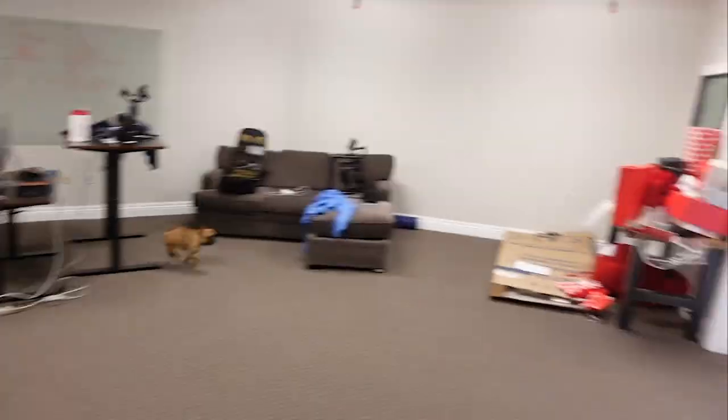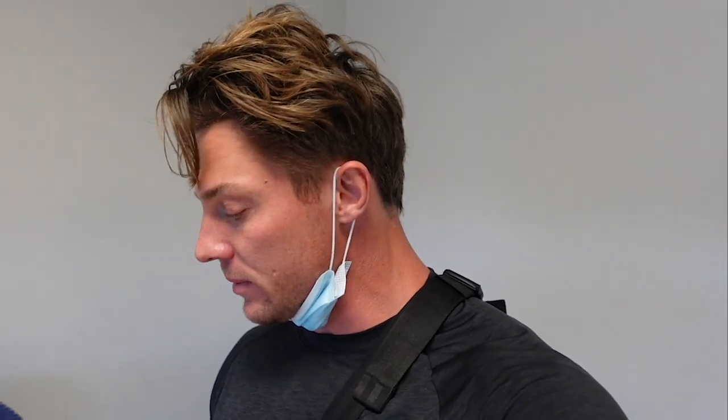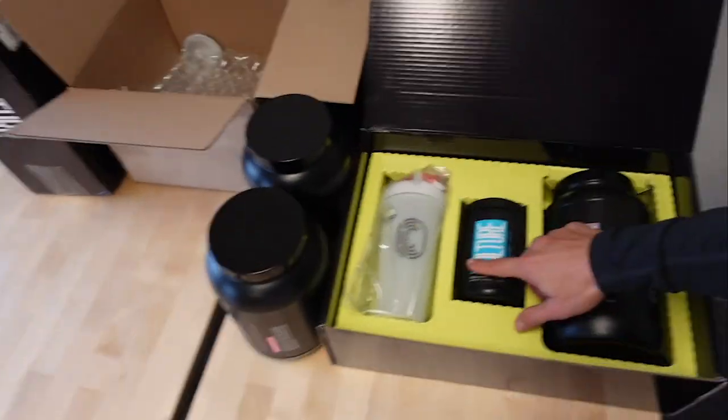Back at the gym doing some emails — my dog Hobbs hangs out with me everywhere. Not quite sure how to end this vlog, but here we go: giveaway! I'm giving away a full stack — protein, pre-workout, and a shaker cup — to someone who comments something fun about themselves they've never told anyone on YouTube. Comment below to enter. Thanks for watching, don't forget to like and subscribe — and smash that like button as the YouTubers say. See you next time!